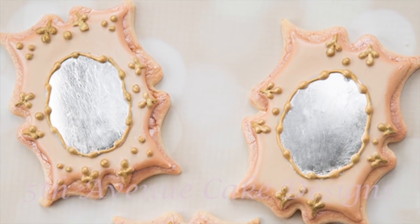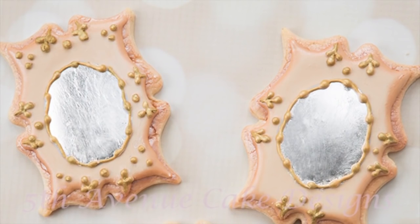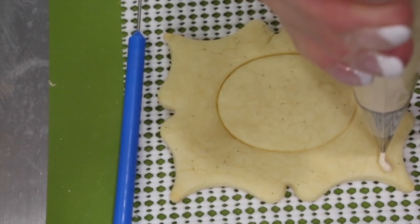Prior to baking, you can either press an oval cookie cutter into the center of your frame — that will be your mirror.